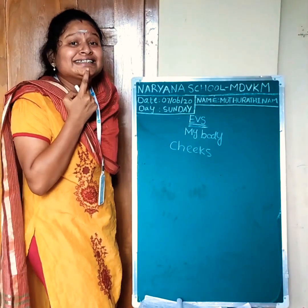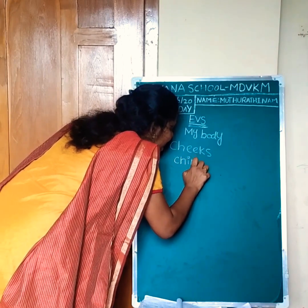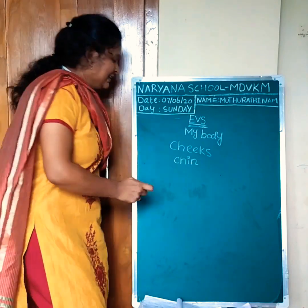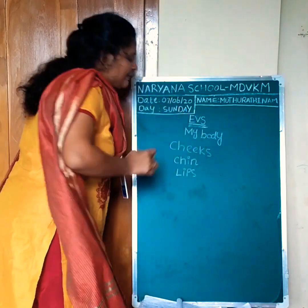Next, temple chin. Chin: C-H-I-N. Rosy lips. Lips: L-I-P-S. Lips.